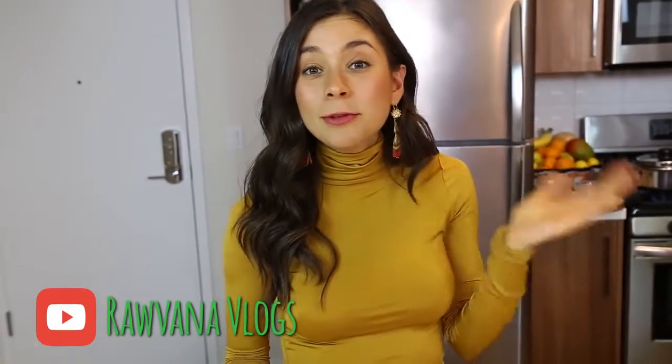Hey guys! How are you? Today we're gonna make a carrot soup which I tried the other day at my house because this is my mom's recipe. This was on my other vlogs channel and I tried it and a lot of people asked for this recipe, so I really wanted to make it.